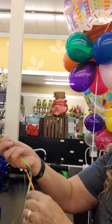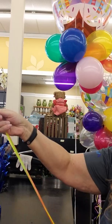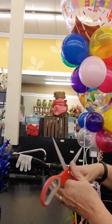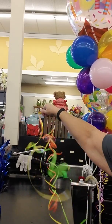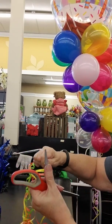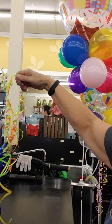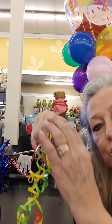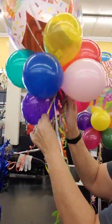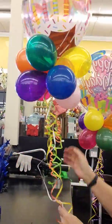Take three different strands of ribbon — you can do more — make them really long, cut them, and curl them. Then wrap them around your balloon, and voila! You've got yourself a party balloon, ready for your birthday.